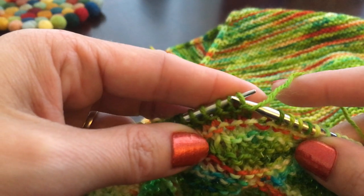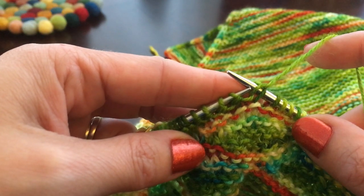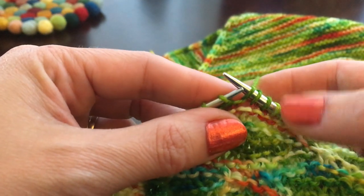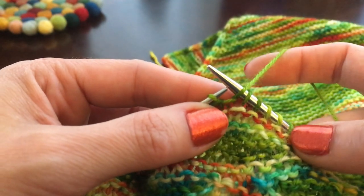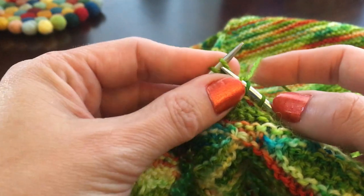First thing to do is slip your stitch purlwise over to the right needle, then you're going to pull your strand to the back nice and tight, and you'll see that you get these two little legs. So you had one stitch, just pull it back and you get these two little guys, and then we're just going to keep knitting.